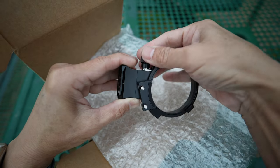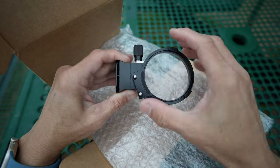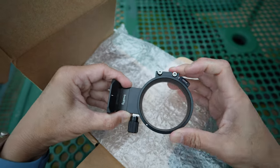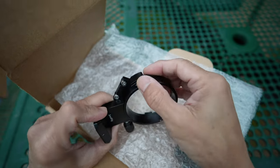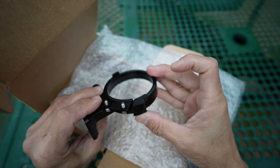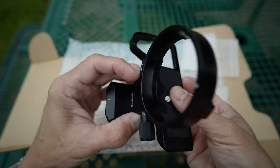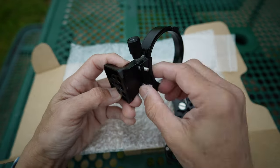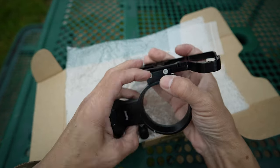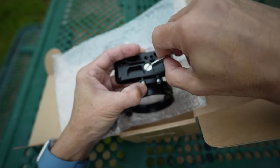When tightening and loosening the ring rotation, note that the lens release button of the ring plate will be directly on top of the lens release button on the camera when the kit is installed. The two plates will be attached by two screws, but you would have to rotate the neck away first.